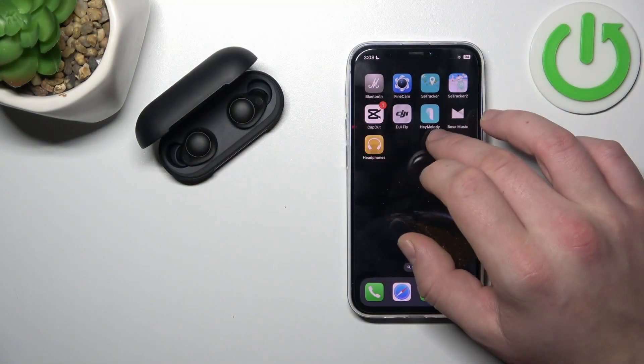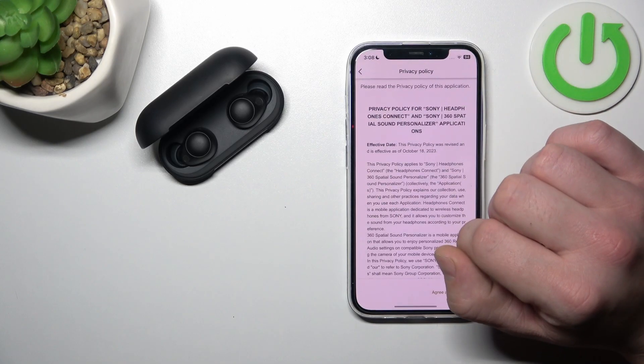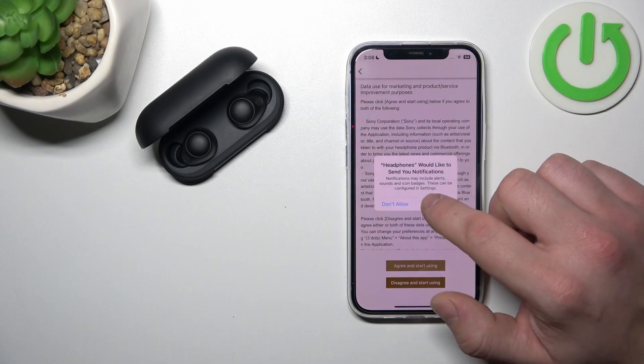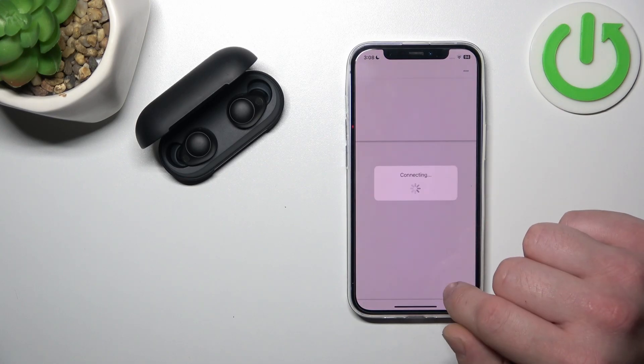First, make sure that your headphones are connected with your smartphone and open the Sony Headphones App. Then agree, agree, allow, allow, and allow again to the permission prompts.